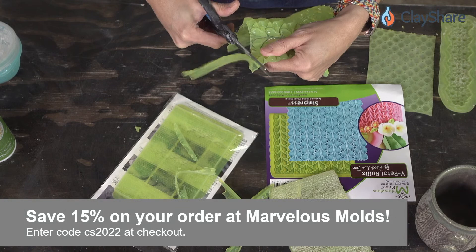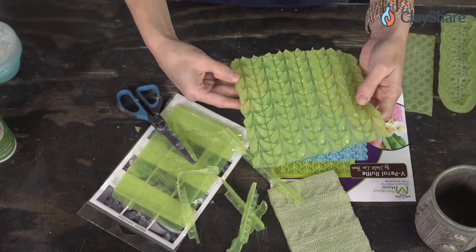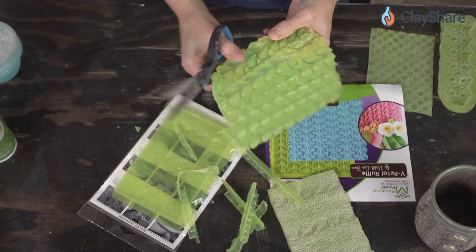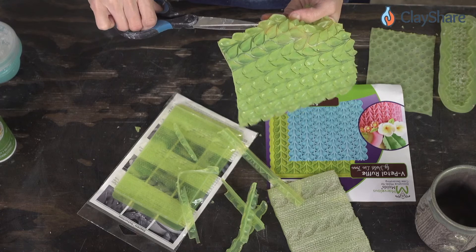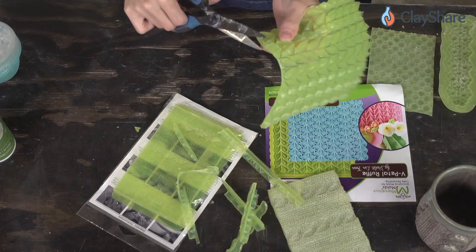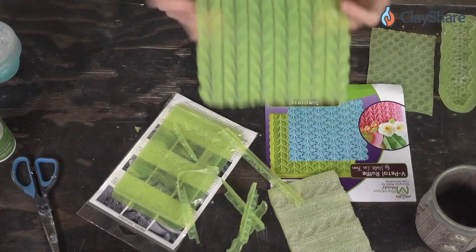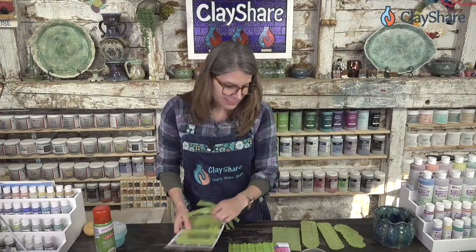I cut it all up — this is your bravery test when you get your Marvelous Molds: cut them up. Sometimes we have to take those leaps to make great things. You'll know pretty quick if you need to go back in and trim anything off. It got smaller — I told you it would — but that's okay, that's what it's supposed to do.